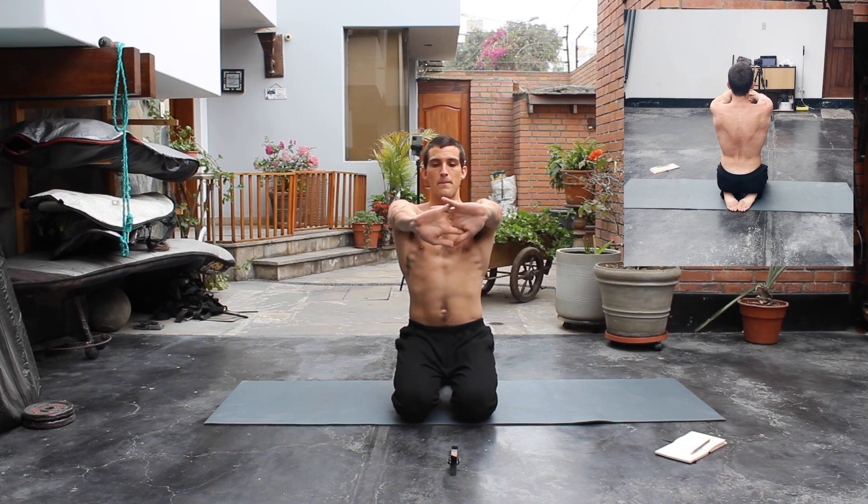As you can see in the video, you want to keep your back stretched. Start by getting your scapulas together and then press outwards, trying to bring your shoulders forward. Imagine you're trying to touch the camera in front of you.